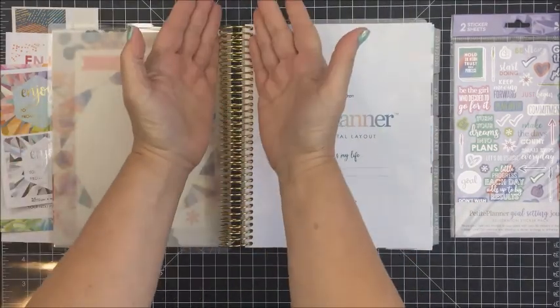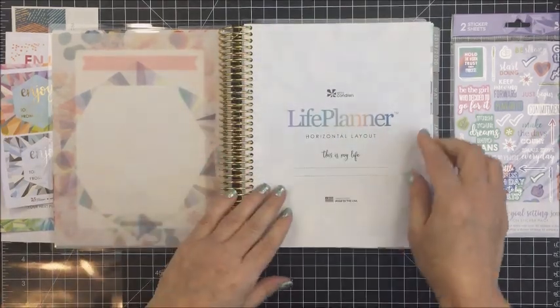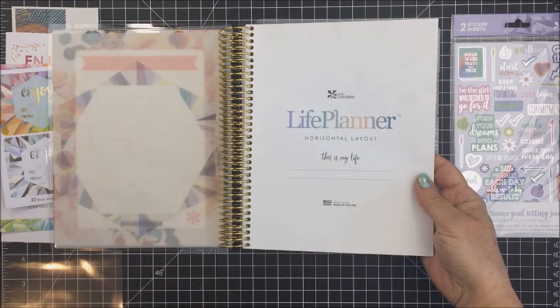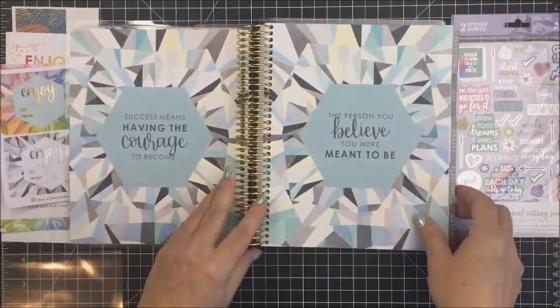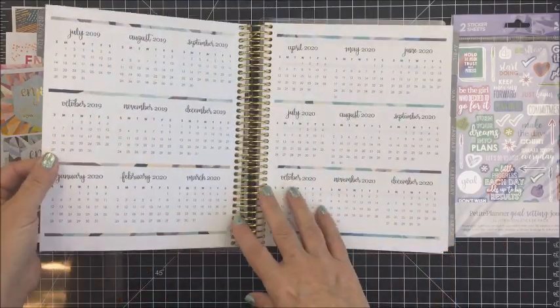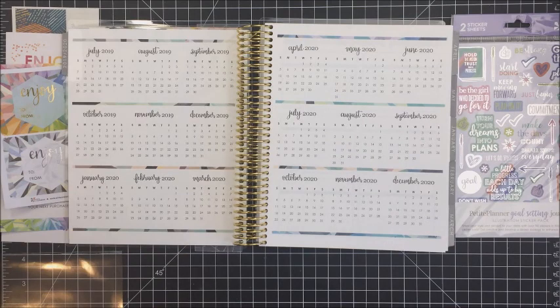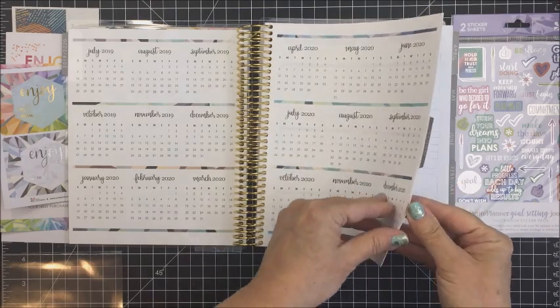The planner is gorgeous — it's beautiful, and this coil is absolutely gorgeous. I personalized mine with the gold coil and I really love how that looks. My planner is a life planner and I ordered the horizontal layout. There are a couple pages here that just have little inspirational, motivational quotes: 'the person you believe you were meant to be.' And we have a longitudinal calendar — this has got 2019 and 2020 on it. I find this kind of calendar is really helpful when you're organizing your life and planning and need to look back at a date.